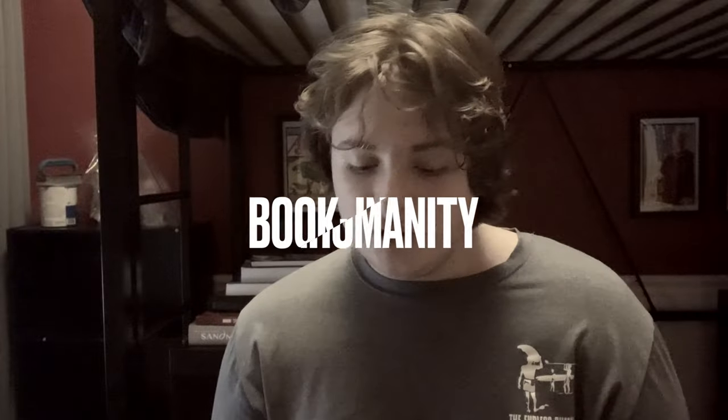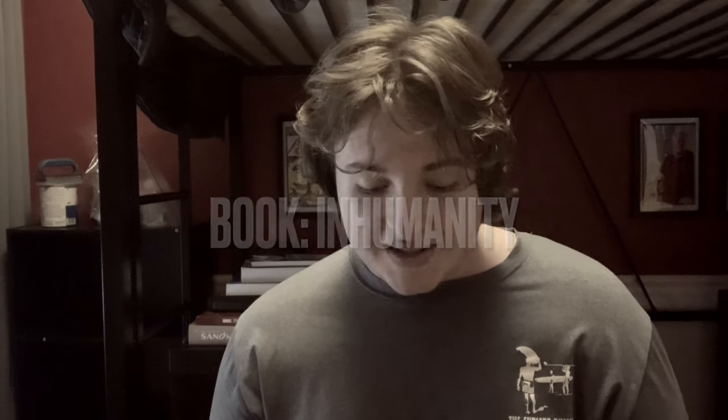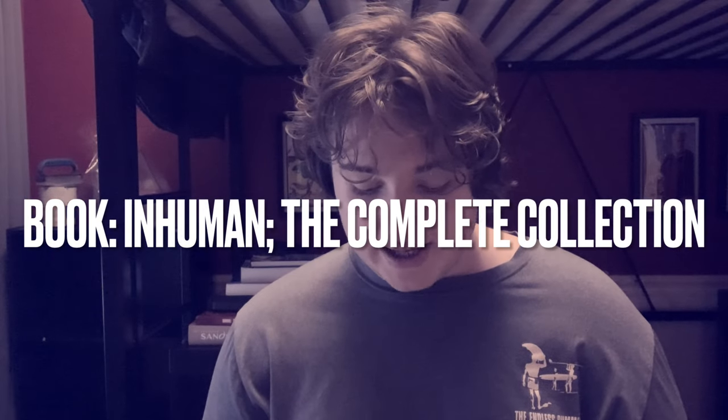When Attilan falls, the Marvel Universe descends into Inhumanity. For thousands of years they were hidden in plain sight — forgotten descendants of a secret race, transformed by alien science, living ordinary lives, never knowing their godlike potential. They could be your doctor, your mailman, maybe even you. But now the gleaming kingdom of Attilan has fallen to Earth, its royal family has been torn apart, and the Terrigen Bomb has revealed the Inhumans among mankind.